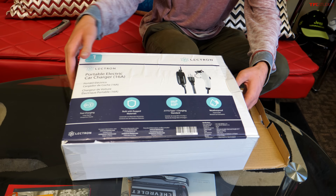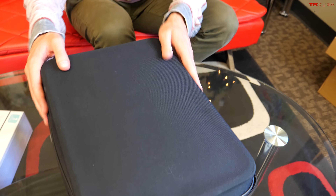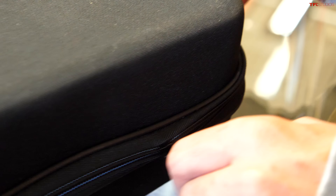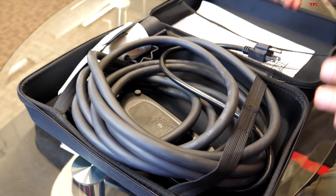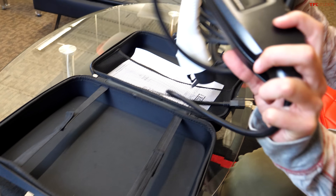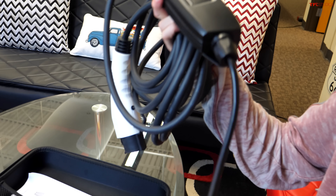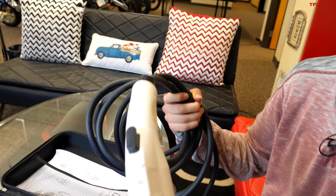This comes in at right around $200, and one of the big advantages of this system is that it's incredibly lightweight. As we unzip this traveling case, you can see how simple, lightweight, and portable one of these level one chargers can be. You have a cord with a very simple box on one end, a three-prong outlet, a decent amount of wire, and then the plug on the other side.